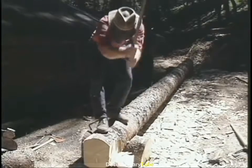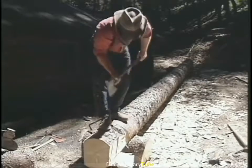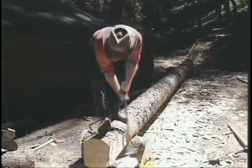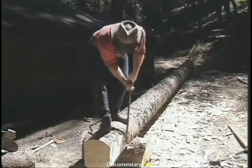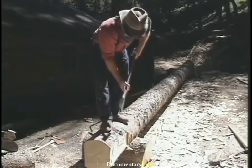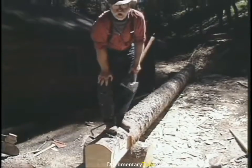All this work is best done from on top of the log. You can score from the ground, but it means you have to rotate the log more than one time. This process is called juggling.